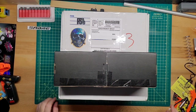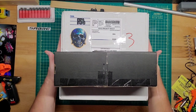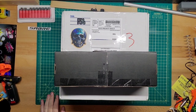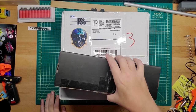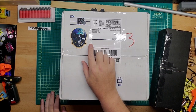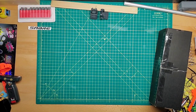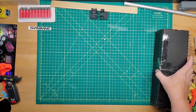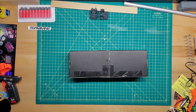Hey guys, welcome back to Gizmoz. We have a package here — technically two things inside this package, and we're going to go over one of them today. We're going to go with the little guy here, which is from Paper Skeletons 3D. We'll set the other box aside and probably look at that in a day or two, but this one we're going to look at first.